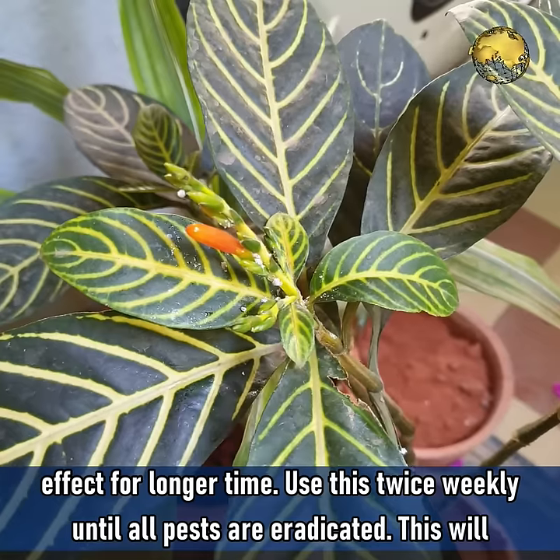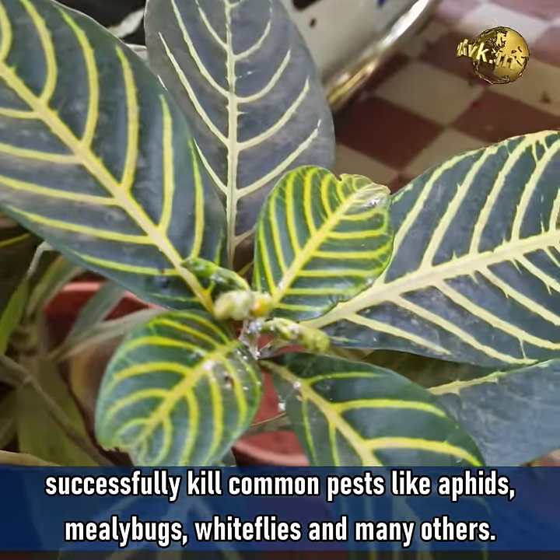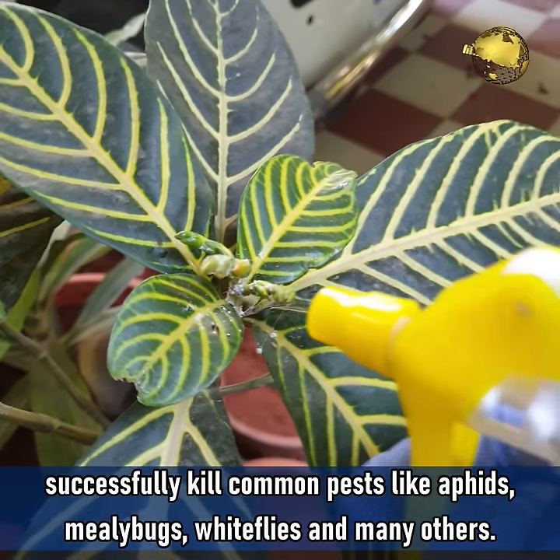Use this twice weekly until all the pests are eradicated. This will successfully kill common pests like aphids, mealybugs, whiteflies and many others.